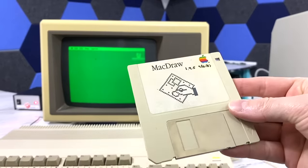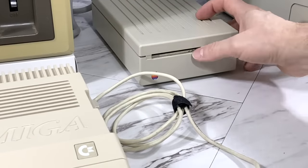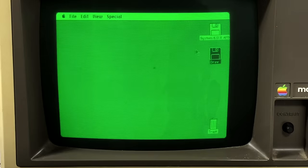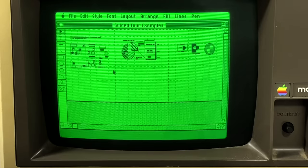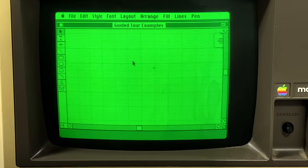Once booted, I can literally just stick in any Macintosh software, such as MacDraw — not to be confused with MacPaint. This was a vector-style drawing program, and I don't really know how to use it, so I'm just going to use some of the example drawings.